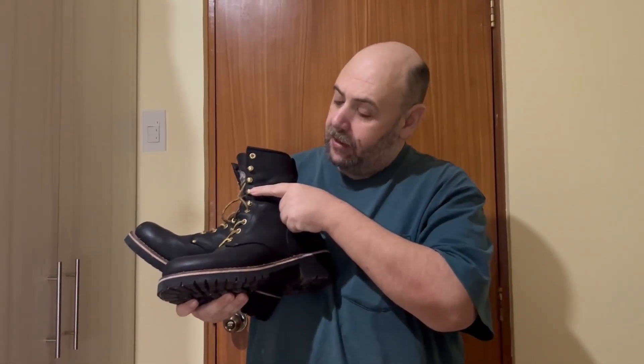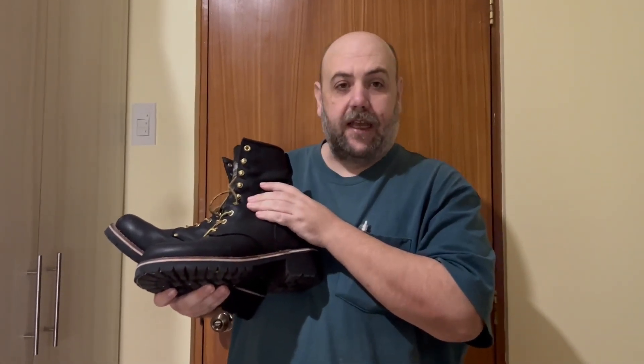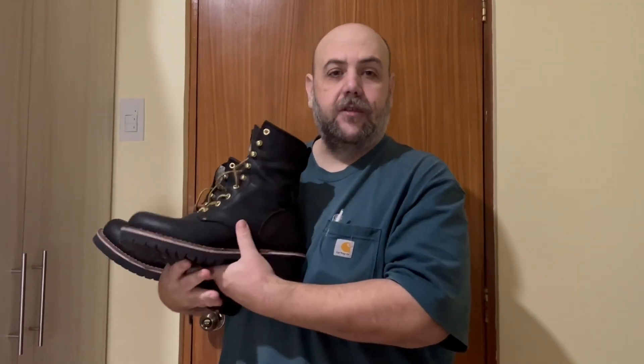These are metal — they're not plastic. I've never had them bend like I have with the cheaper ones. They're fairly comfortable. They break in pretty fast for leather boots, and it is real leather. This is not man-made leather, so if you're looking for man-made leather, this is not the boot for you.